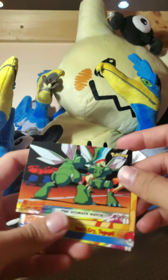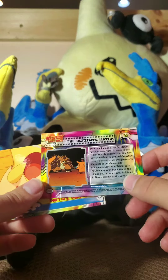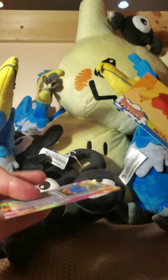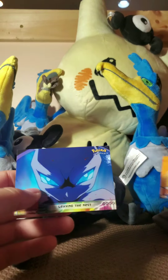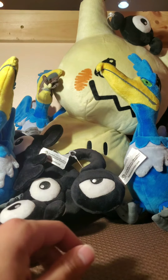You got Scythers battling — 'the ultimate match' it says — from Mewtwo Strikes Back. It's got some text on the back. That's kind of gross. You got Togepi crying. And you got a Mewtwo. They're all really sticky, which is kind of weird.